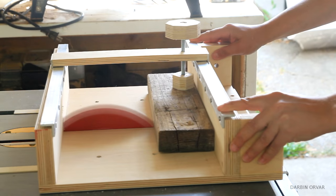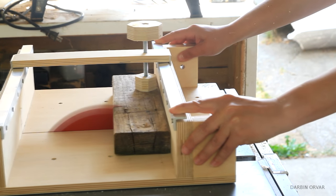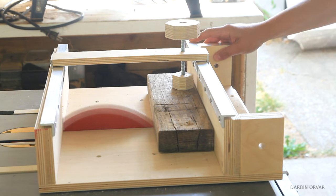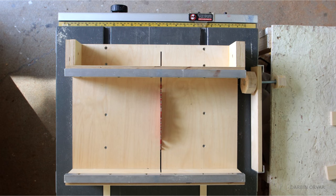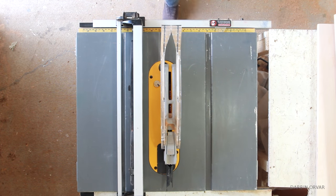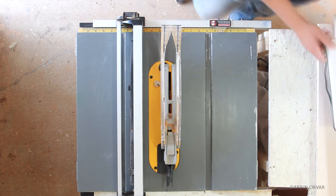Table saws come in all sizes with different sized tops and miter slots. However, no matter what size you've got, you can design a sled for it. This jig is made to fit my small saw specifically, however you can pretty easily accommodate this design to work with any model you've got.